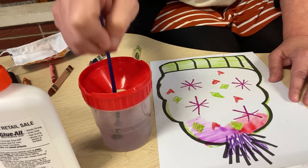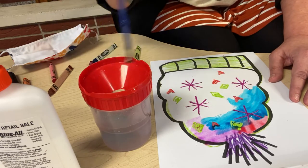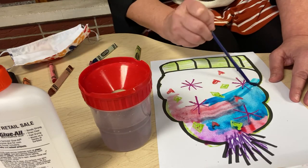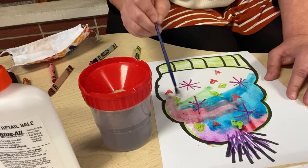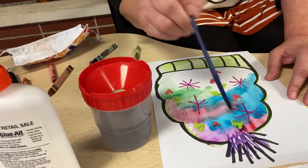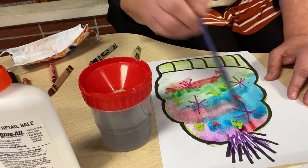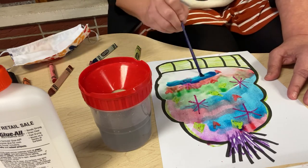Nice job, everyone. Make it look like your hat, not like my hat — that's the fun part. Planning and designing your own hat. These watercolors just look beautiful. Maybe I'll add a little green since I added the green band at the bottom. See how the watercolors blend together? This is your watercolor relief painting. It looks beautiful. Add a lot of water — your watercolors will blend better that way.